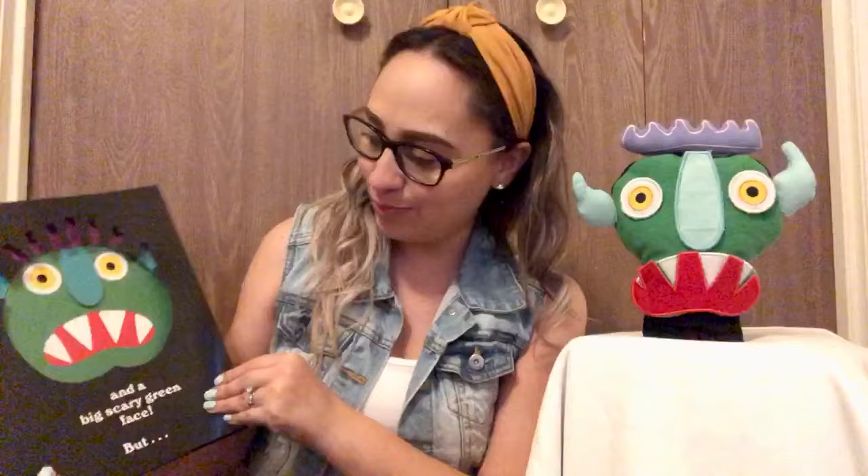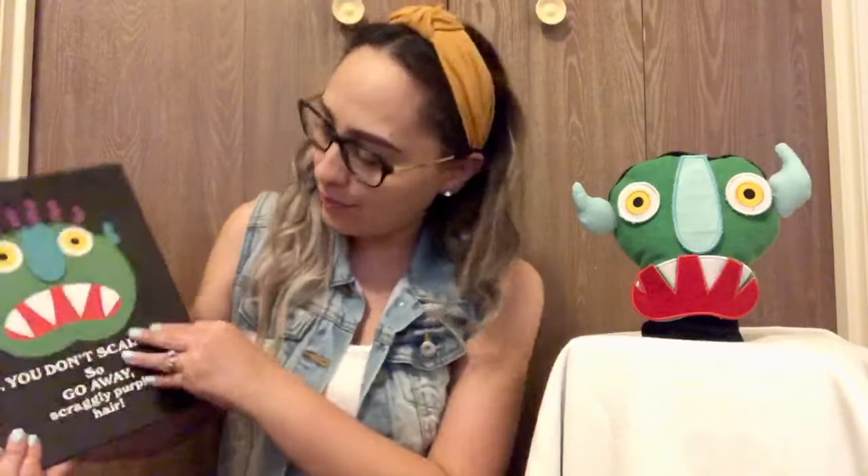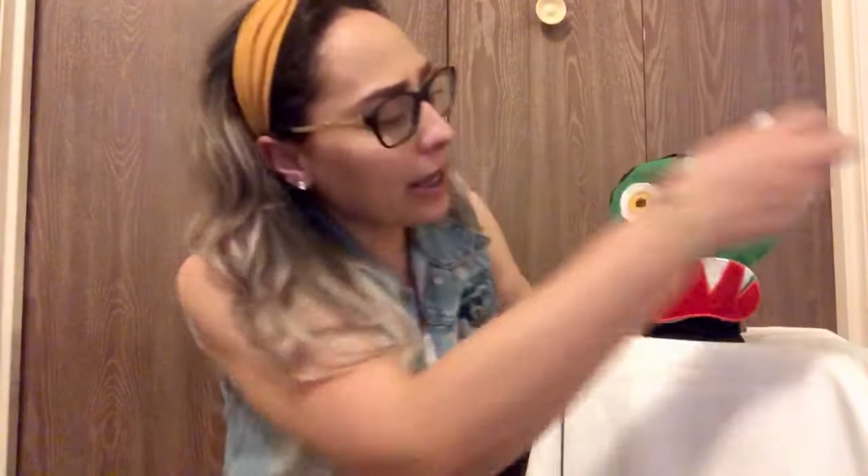But you don't scare me. So go away, scraggly purple hair. Tell the hair to go away. Go away, two little squiggly ears. Say, go away, ears. Good job.